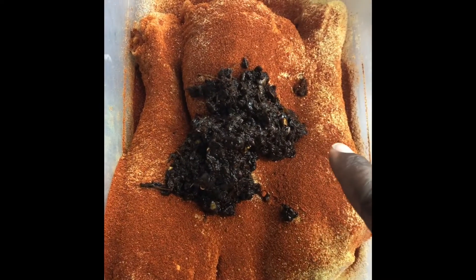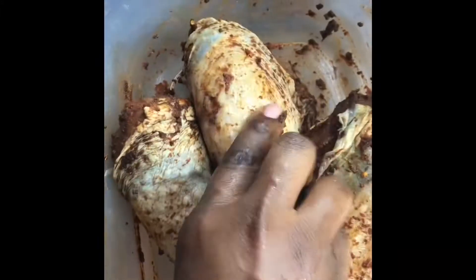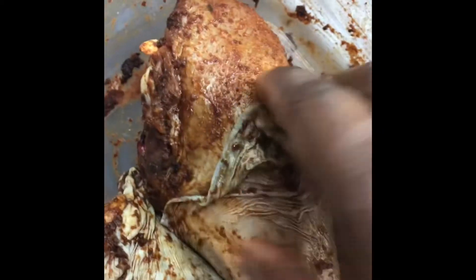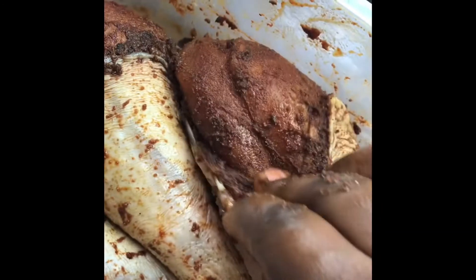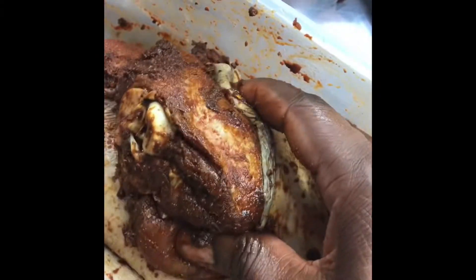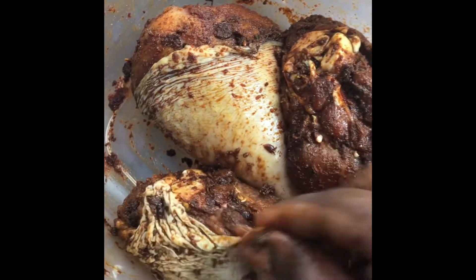The next thing I'm going to do is rub all of the seasoning into the drumsticks. You want to make sure you pull the skin back and get all of the seasoning under the skin, then push it back. You can see how dense the meat is — that's why you have to make sure it's appropriately seasoned, or else your drumsticks won't have any flavor, and we all know turkey meat can dry out.